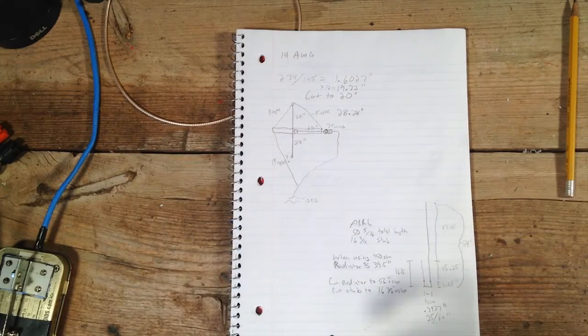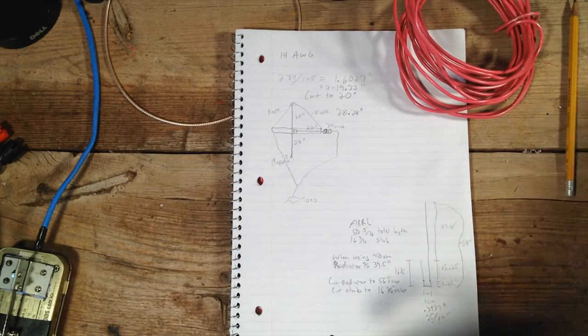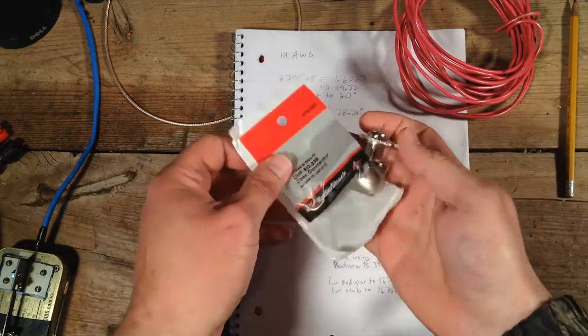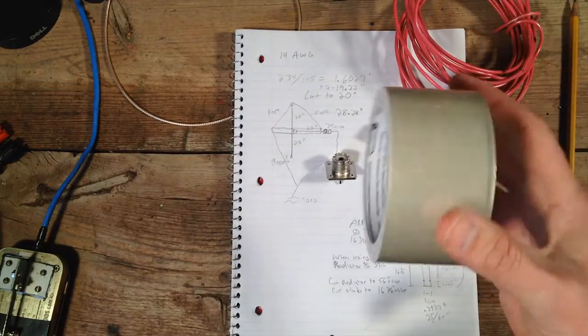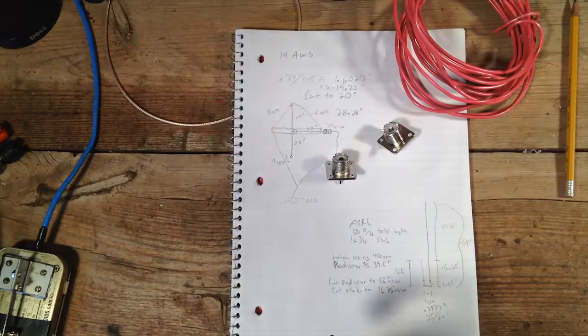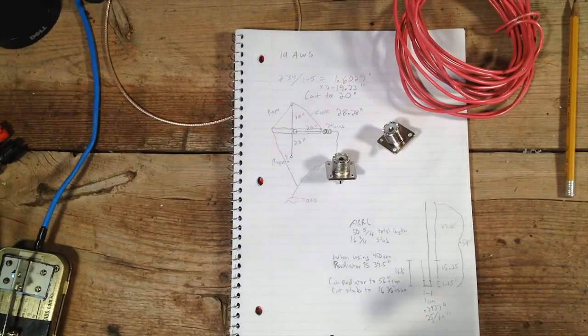Let's head out to the shop. We're going to build a vertical dipole and a 2 meter J-Pole. We've got everything we need: our plans, some 14-gauge THHN wire, a couple of SO-239 connectors from the old Radio Shack, some sealing tape to use as a dielectric on the homebrew ladder line, and assorted tools and a soda bottle to also use as dielectric on the ladder line.